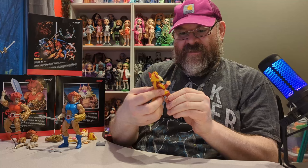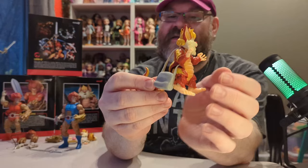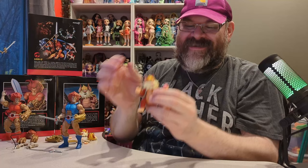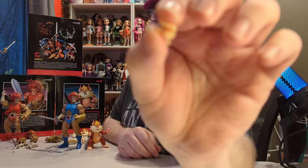I really like the detail on his face — it's really cute. The bag you can hold like that, and I believe it's full of these fruits. Now let's see what these look like next to each other — the scale is pretty much exactly like the cartoon. I love this figure. His fingernails are painted white, which is actually a really cool detail.